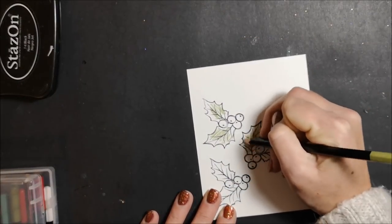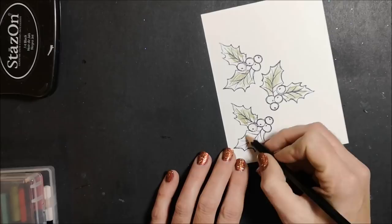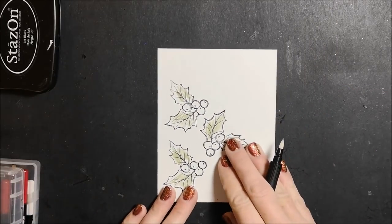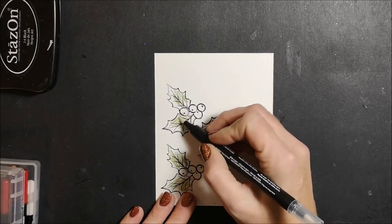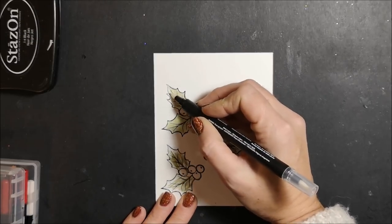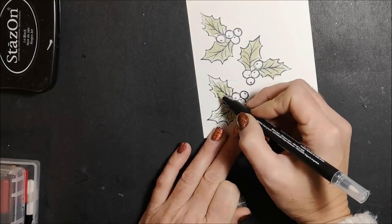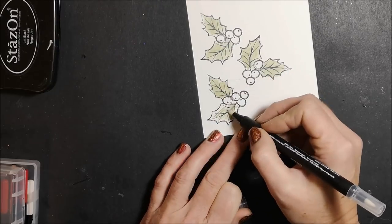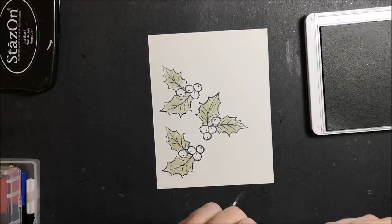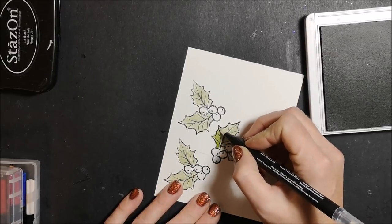But when I pull this together with my blender pen it's going to look beautiful. You can also use an aqua painter with your watercolor pencils. So I'm just taking my blender pen and I'm just going to blend this in, and I'm going to go over top with some Mossy Metal. Pulling in my Mossy Metal ink pad and again using my blender pen, I'm just going to add some of that color to these hollies.